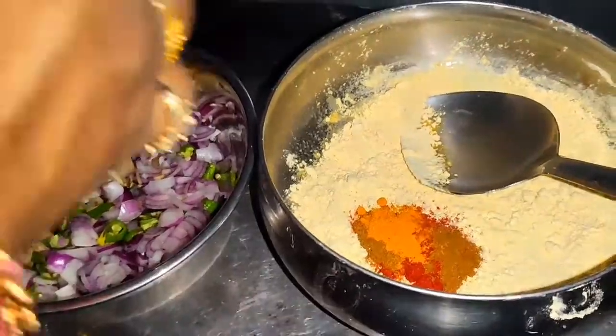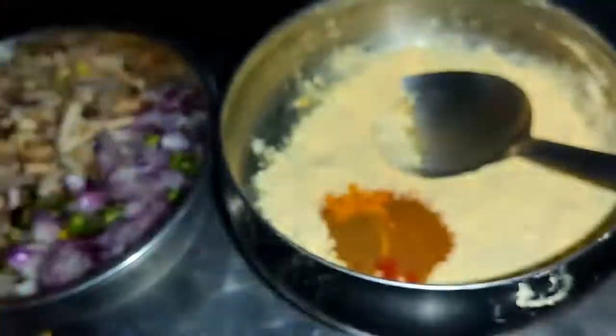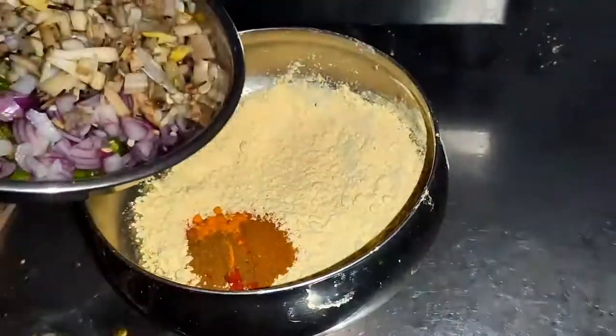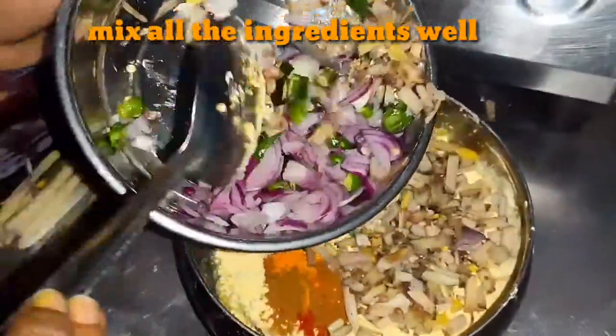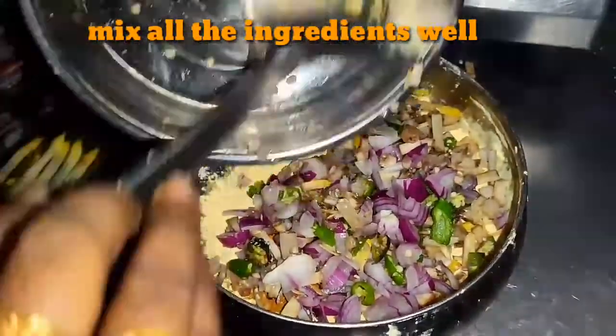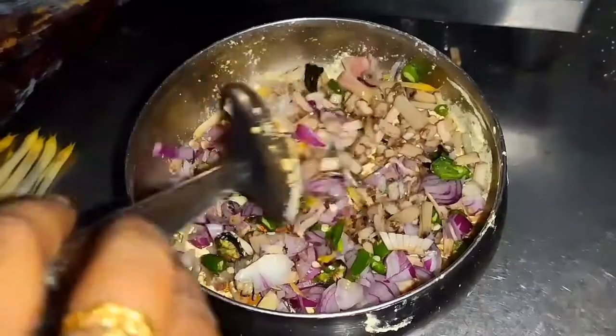I will add the coconut oil and the vegetable oil, and I will add the olive oil and the vegetable oil.